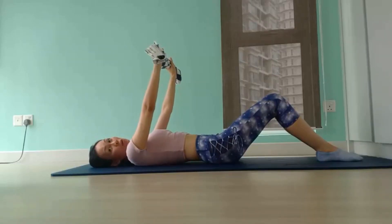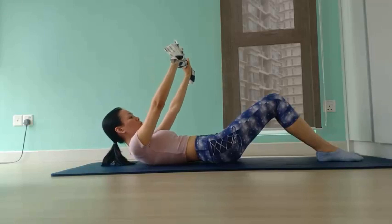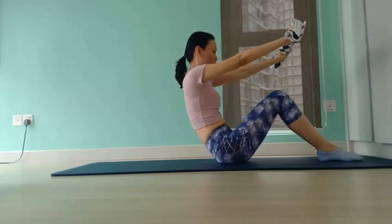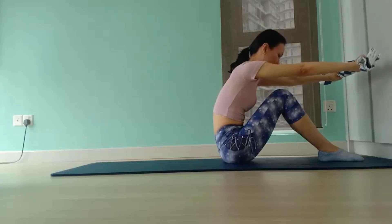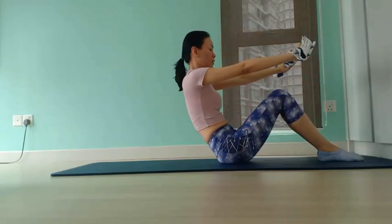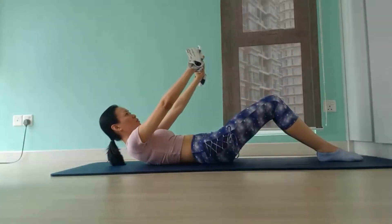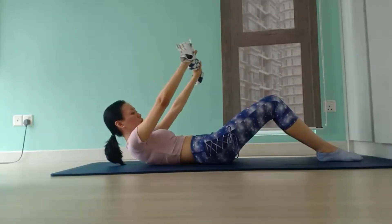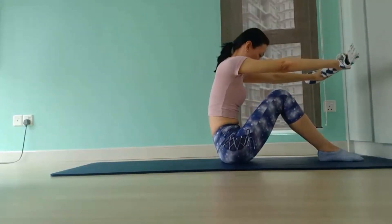Inhale to engage your core. Tuck your chin towards your chest. Exhale to roll your spine up, vertebrae by vertebrae. And continue to exhale as you round forward over your legs, arms parallel to the floor. Inhale to prepare to roll down. Exhale to articulate your spine back down, one vertebrae at a time, and back to starting position. This roll-up exercise is a wonderful way to tone out your core while improving the mobility and flexibility in your spine.